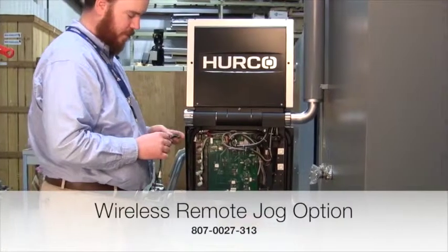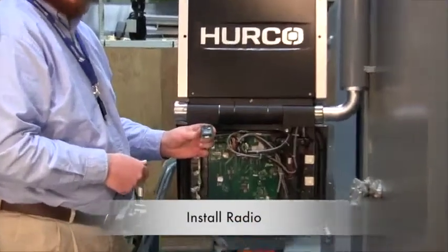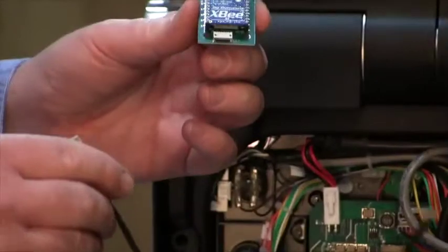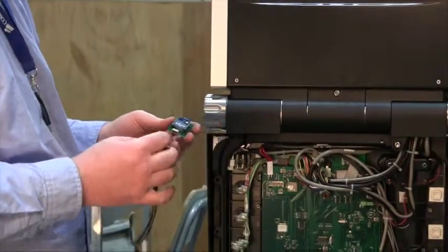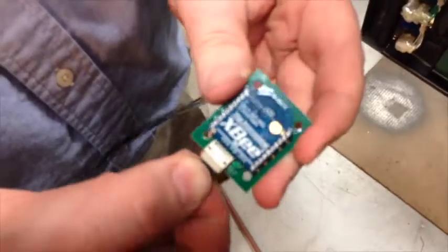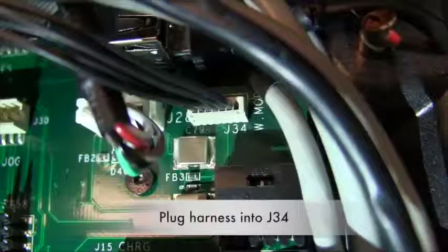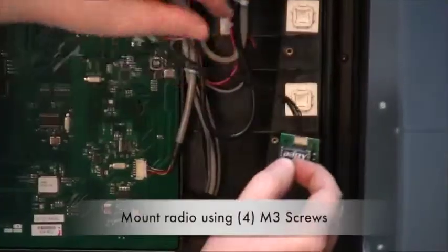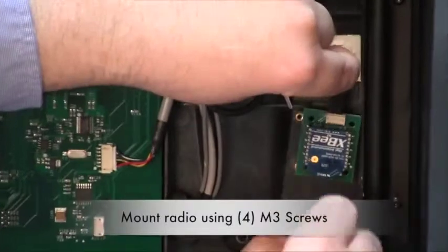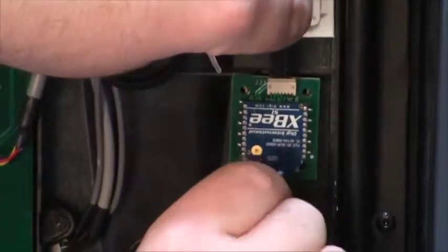For the wireless remote option, you get a radio, a harness, and a carrier board that needs to be mounted inside the console. Begin by plugging the harness into the carrier module and then plugging the other end into J34 on the console. Then mount the carrier board on the console using the four screws provided.